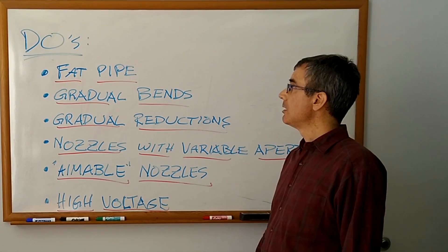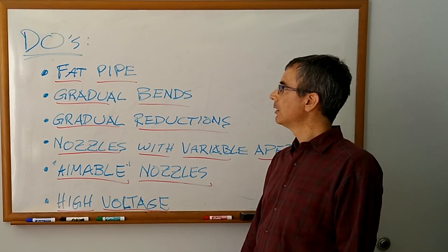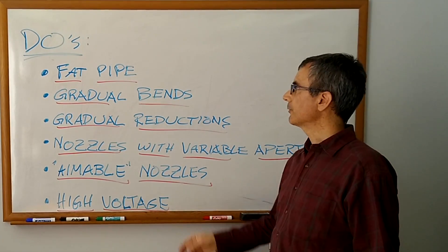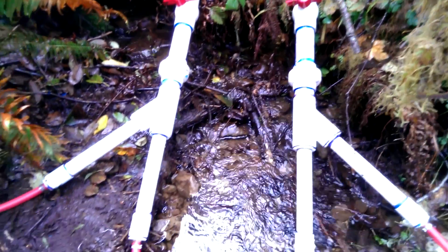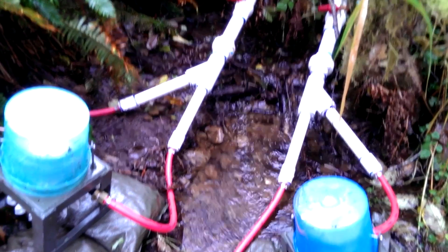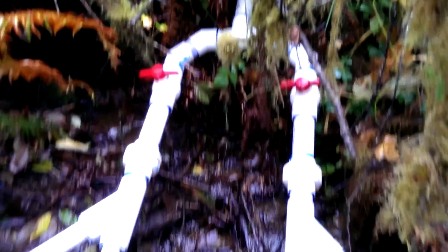Here's a set of things to remember. Fat pipe! Fat pipe means lower speeds in that pipe for the same amount of flow, which means less friction against the walls of the pipe — greater efficiency, less head loss in the pipe. So fat pipe as close to your end point as possible. Gradual bends: avoid 90-degree turns, hard turns, sudden turns. We had a T but we're not going to replace it. Use Y-splits so you're not making hard turns, because Y's have less head loss than T's.